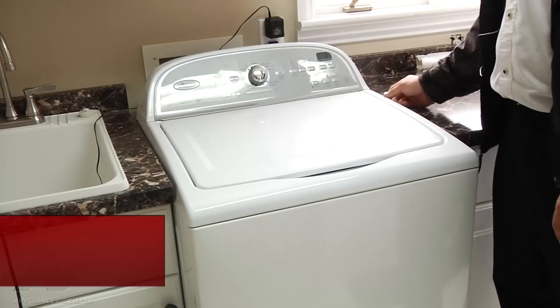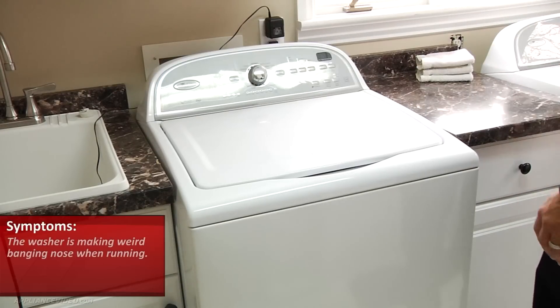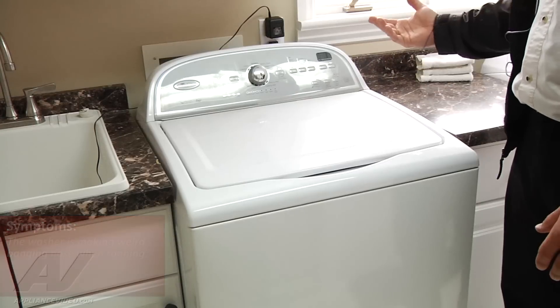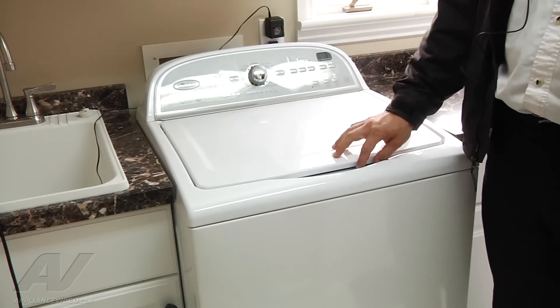The complaint on this machine is that it was making a weird noise, banging around. So what I'm going to do is open up the lid first, just check the drum, make sure nothing feels loose or anything like that.